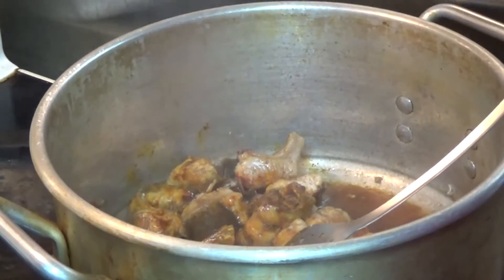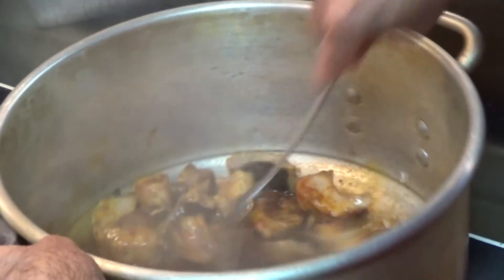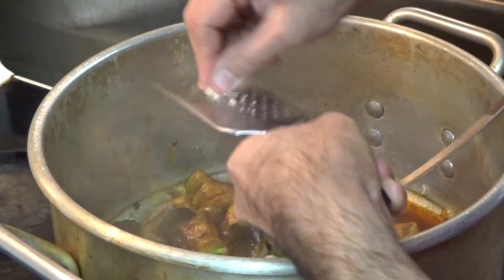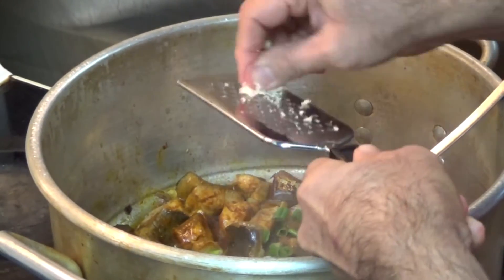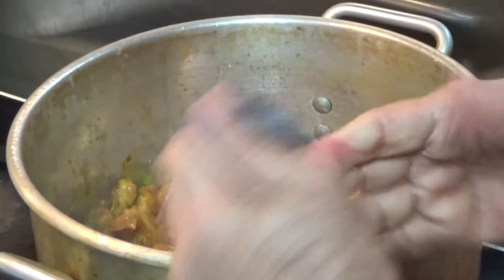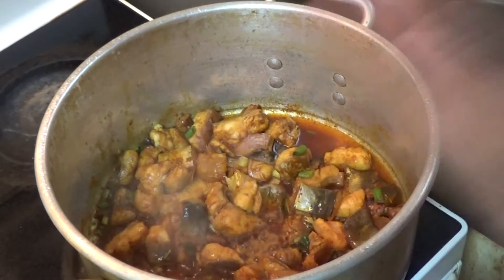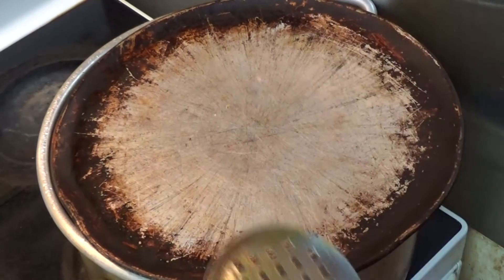I'm going to reduce the heat to medium so it doesn't stick on the bottom. All the spices have to blend very well. On top of this we'll be putting green onion — I'm going to scrape it in — and fresh garlic. Then we keep this on low heat so it keeps cooking slowly. You can see all the spices are mixed up. We cover it for two minutes to get some steam and let it cook nicely.